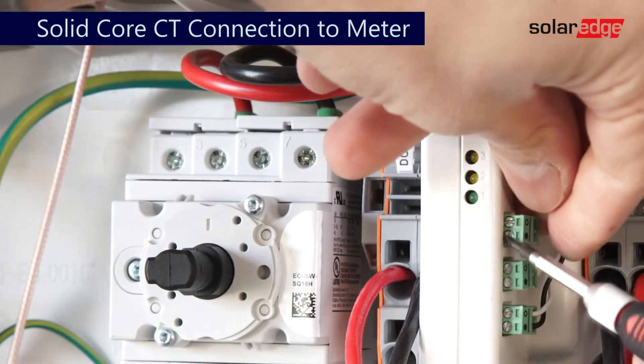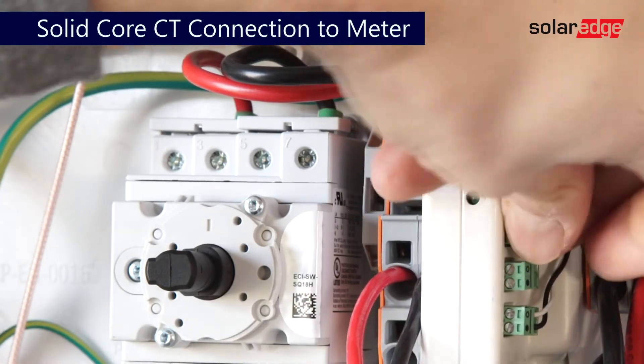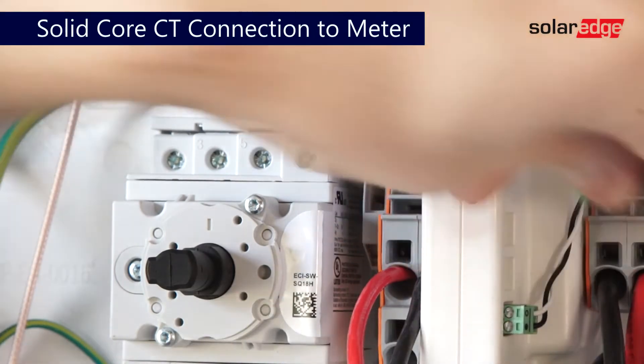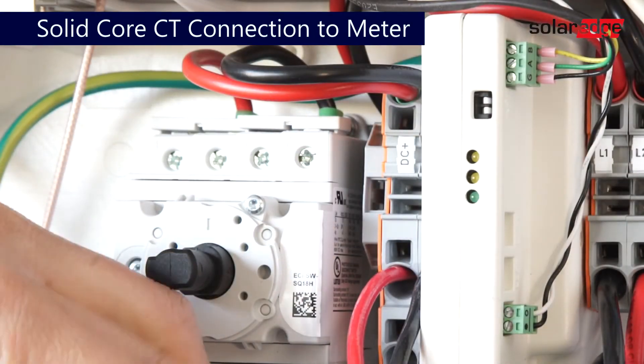When two CTs are used, connect each CT to the green termination blocks and connect to the meter in the appropriate line 1 or line 2 sockets.